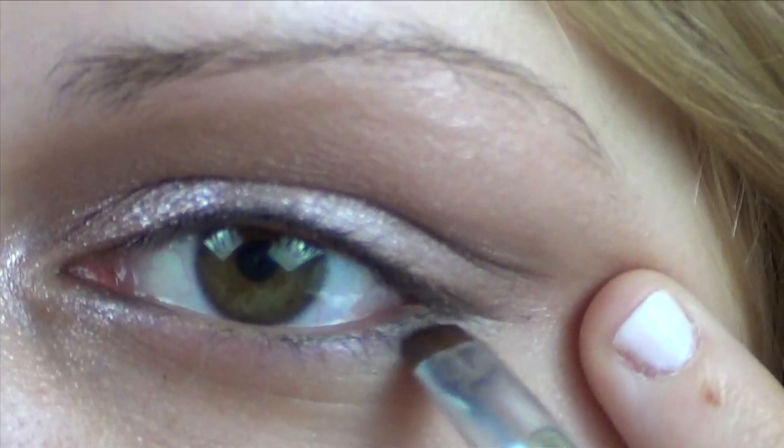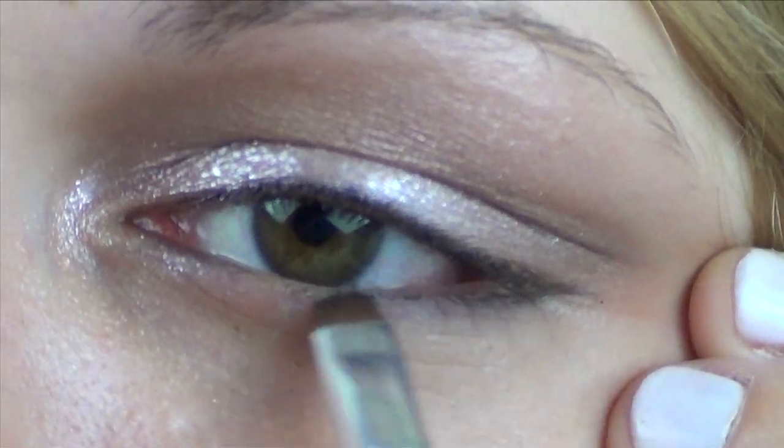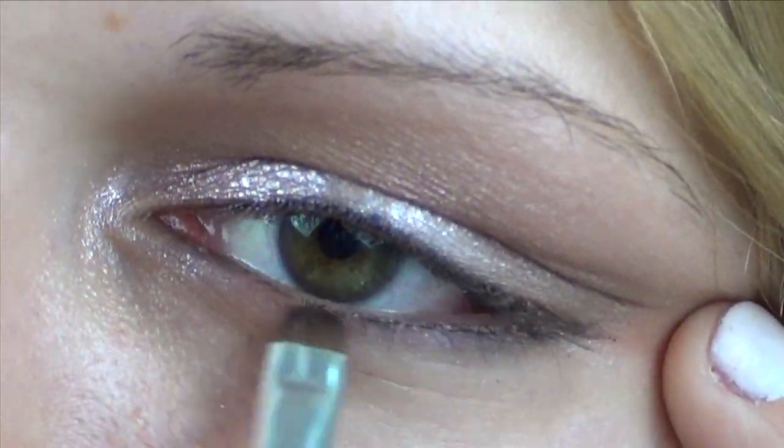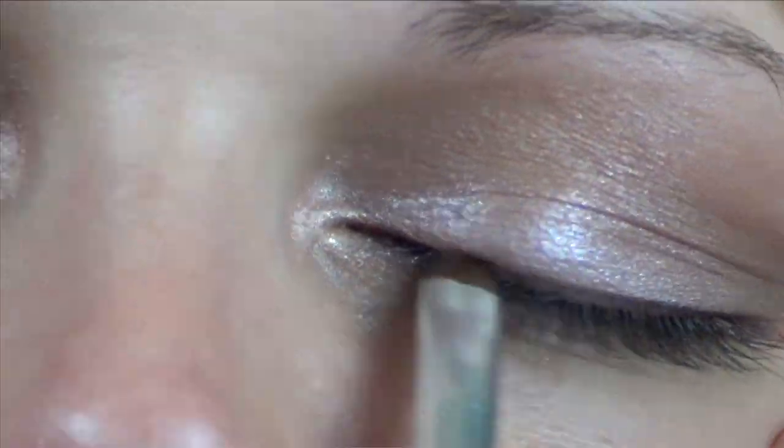Then my favorite brush — this has to be one of my top five favorite brushes of all time. This little Dior eyeliner brush, it's like a little mohawk — see how thin it is? I'm going to use it in the cream eyeliner. It just gives a little definition. The burgundy is really great for any eye color — I love it with brown eyes, browny hazel eyes like mine, or blue eyes. I'll do the other eye and then we're on to step three.